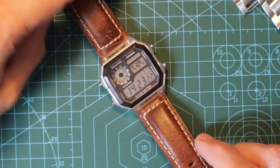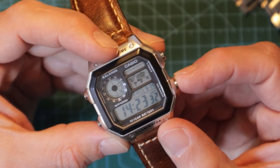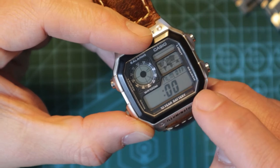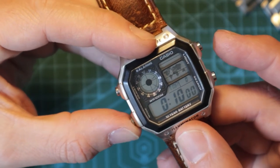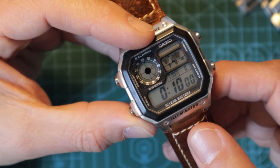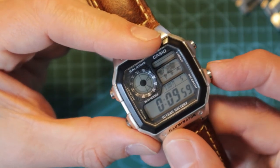It's the Casio Royale — let's have a quick look at the features. First of all, it tells you the time, obviously. And it actually is a world-time watch, so it tells you the time all over the world. You have alarms — this one actually has five alarms. And this final one is the hourly chime, on or off. So plenty of alarm functions. You've also got a timer, and you can set it from up to 24 hours. Ten minutes is quite a handy one if you're doing some cooking or exercise — it's the opposite of a stopwatch, starting at 10 and counting down.